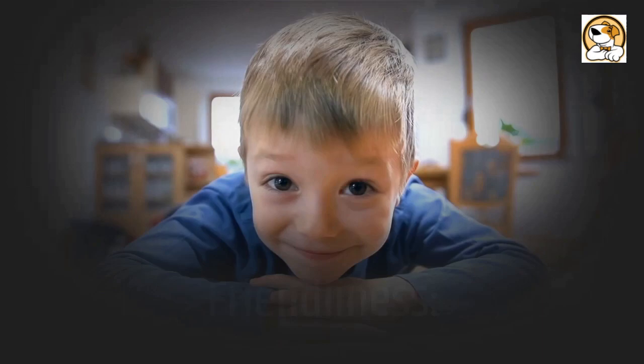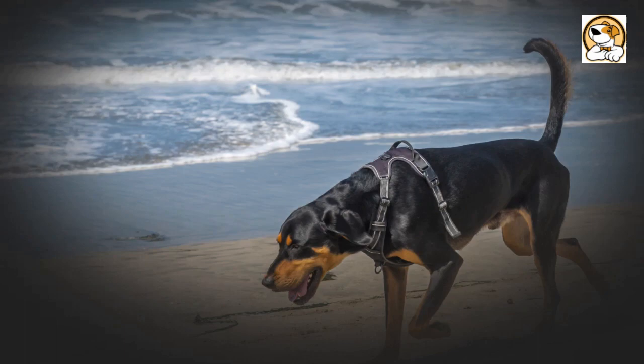Friendliness: generally, Black and Tan Coonhounds are friendly and good with older kids. However, they may tend to be a bit aggressive towards other animals if they're not properly socialized. Their friendly disposition means that they do well with strangers, though they may be a bit reserved at first.